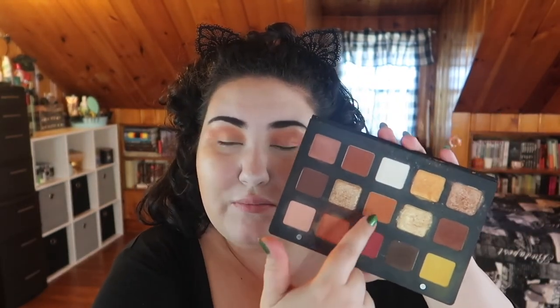That looks pretty - you've got a nice transition, a nice glow when you turn. To deepen this up I want to go in with this shade; it doesn't look much darker than the last one, but it's matte so it should bring a little more dimension into the look. I'm going to really keep this to the outer third and just build it up there.